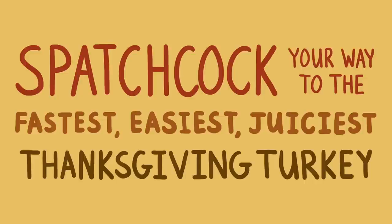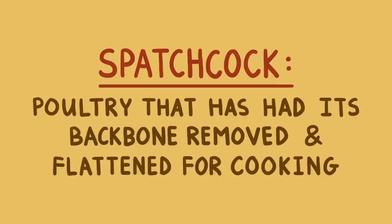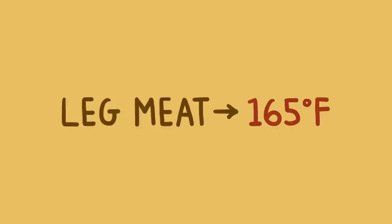Here's how it works. We all know the problem with trying to roast a whole turkey, right? It lies in the fact that the leg meat has a lot of connective tissue and fat, and it needs to be cooked up to around 165 degrees. Meanwhile, the lean breast meat will dry out if it gets much hotter than about 150 degrees or so.